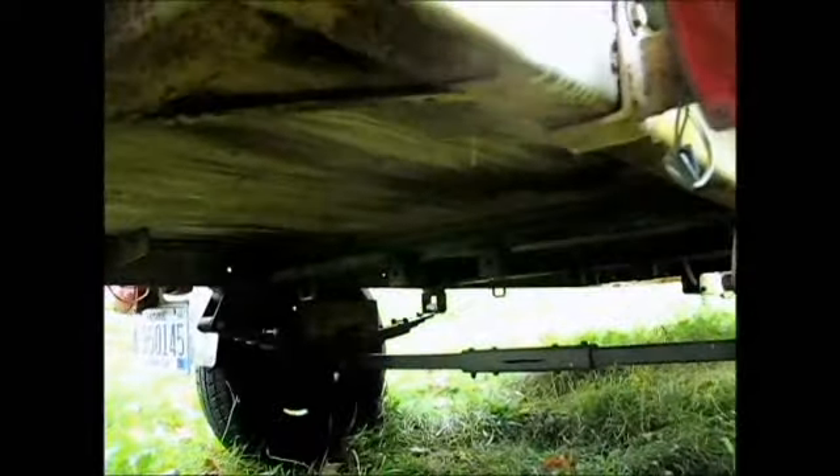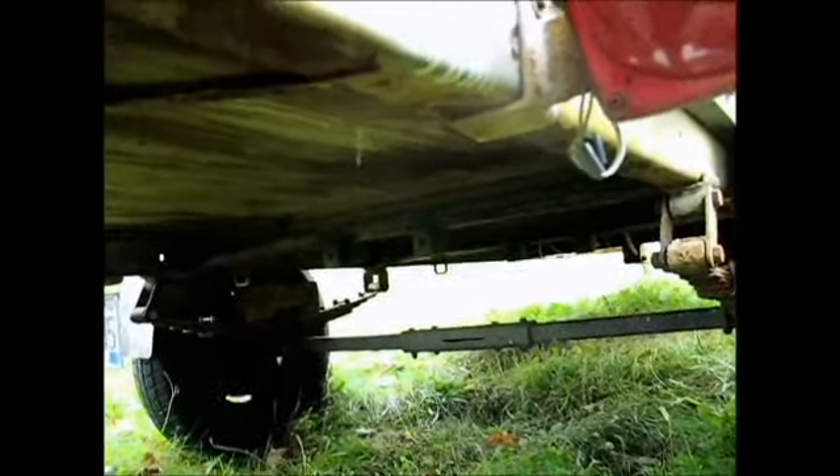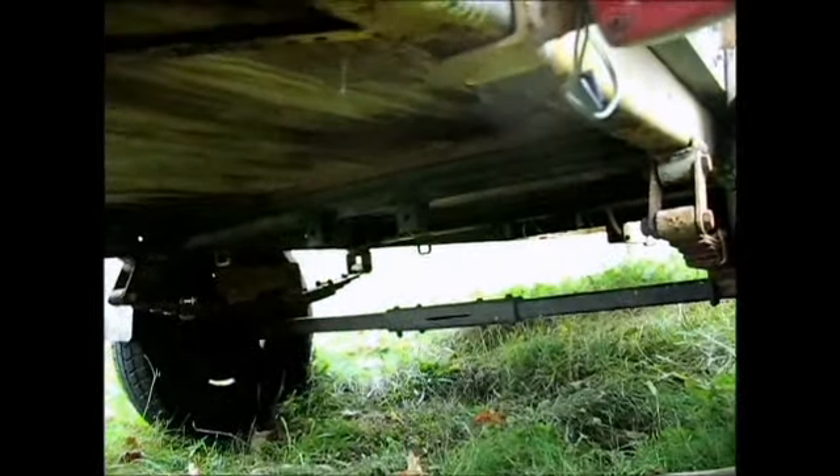The axle is kind of small and my dad never welded anything, so somebody cut that axle down or widened it or something and put it under there. They bolted it together and it's not exactly straight, and the tires don't wear good that way.